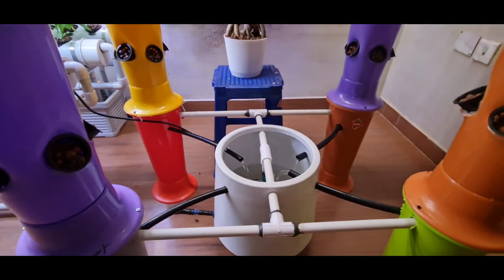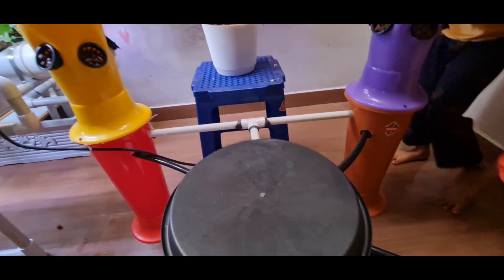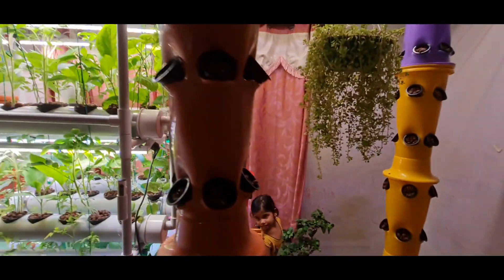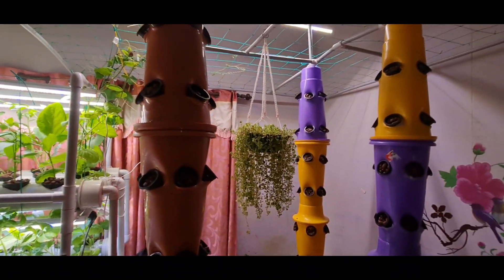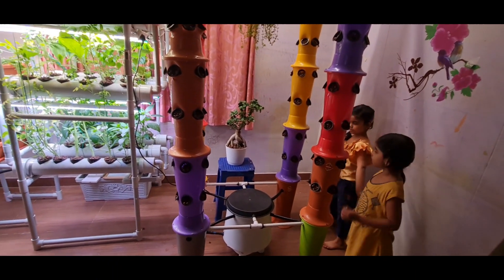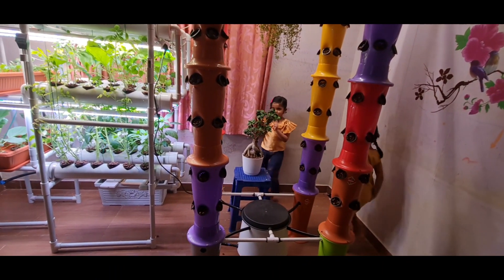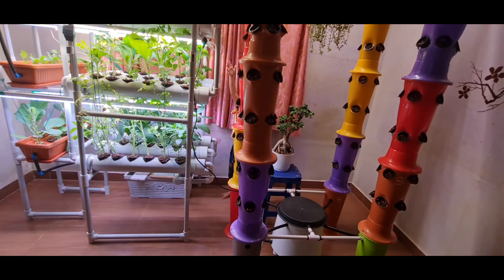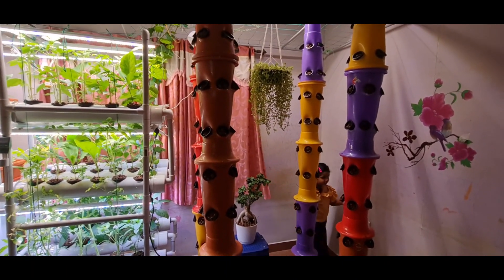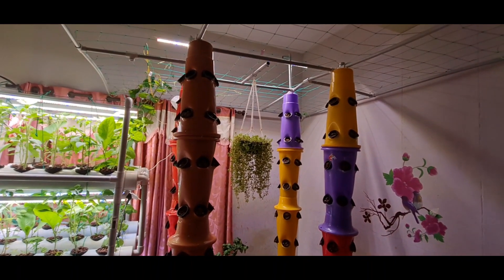If I close this lid it becomes a closed system where water is circulating everywhere, and it really looks nice. Kids are really enjoying the rainfall effect among the plants, and I am sure they will be very excited to see the plants growing in this hydroponic tower.